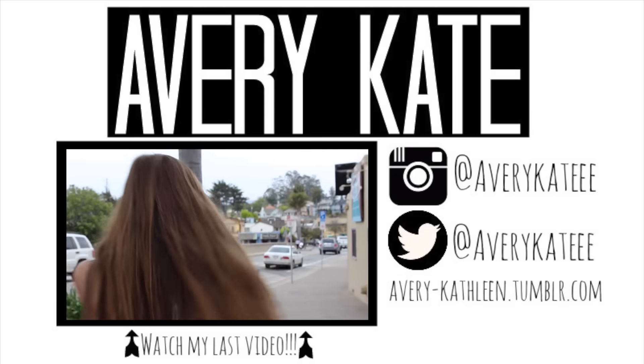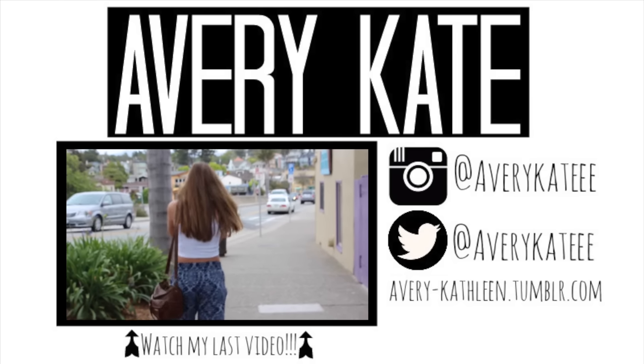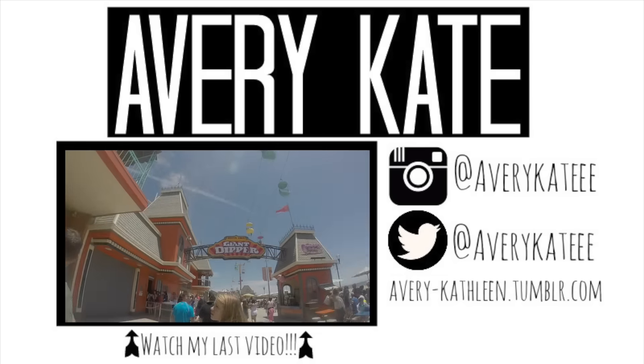So once again, thank you so much for watching. Make sure you like, subscribe, and comment on this video, and I'll see you next time.